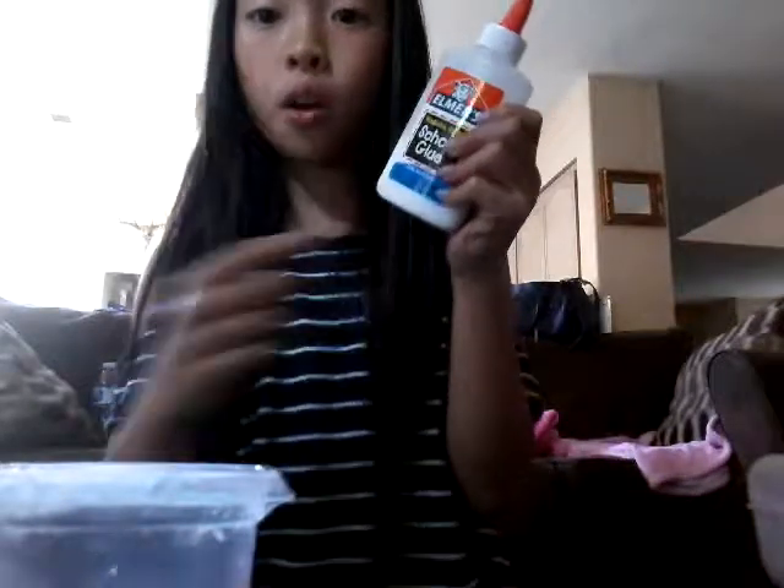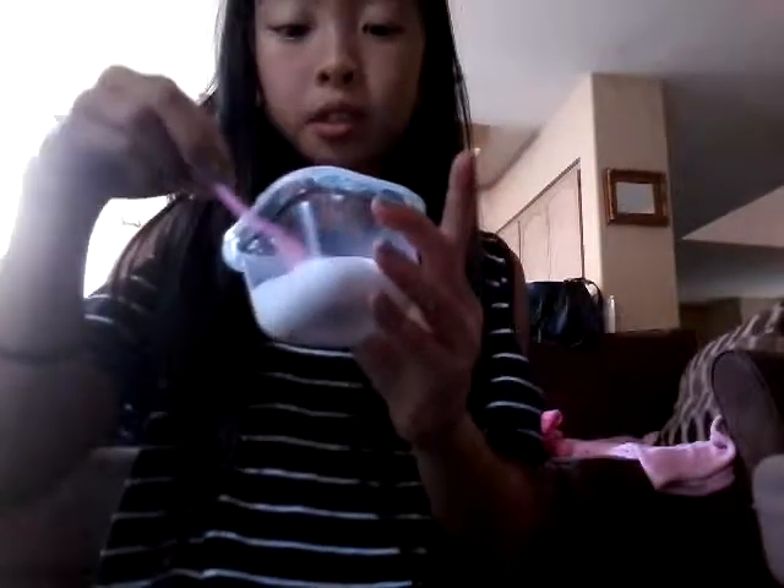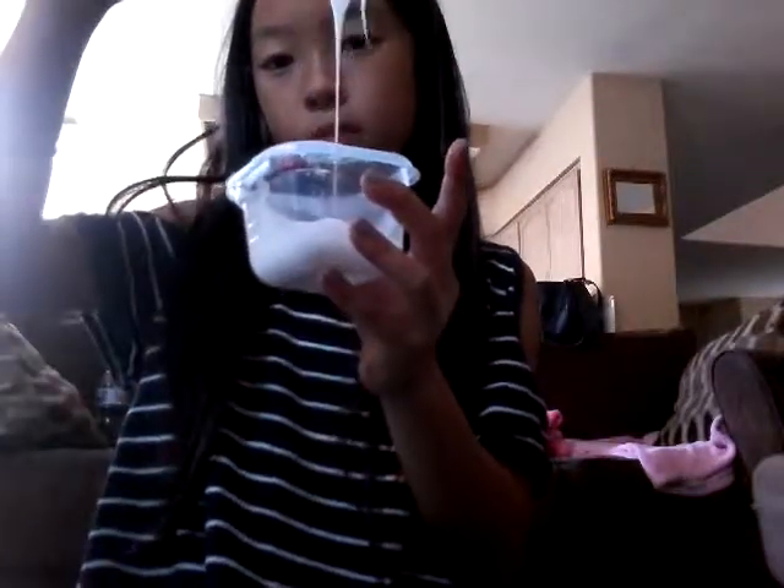I'll get back to you guys when I'm done pouring the Elmer's glue into the bowl. Okay, I'm back and I didn't put that much because when you add the shaving cream it pops up. So I'm gonna put the lotion in — only a little bit. Now that I did that I'm gonna mix it up, and it should be like that. You could add water to it to make it a lot more but I don't want to.